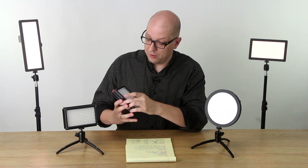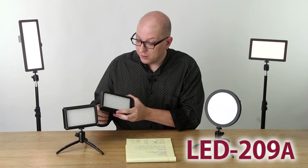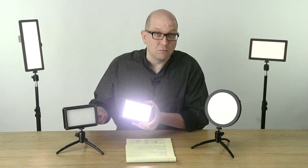This little guy right here is about 200 LEDs — it's the LED 209, that's what we call it. This one is full daylight. Turn it on full blast, this is 5600K — you get a bunch of nice power.